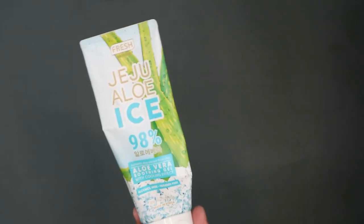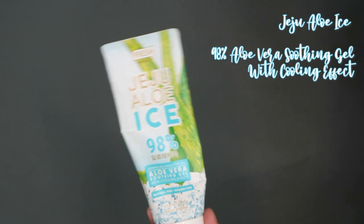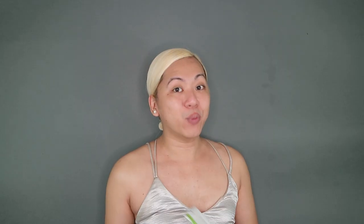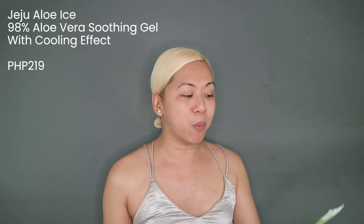For moisturizer, I went back with a good old favorite of mine. This is the Jeju Aloe Ice 98% Aloe Vera Soothing Gel with Cooling Effect. It's really been a while since I've used this product, and I have to say I missed the scent, and it really does have this cooling and smoothing effect on you. This retails for P219 pesos and I also bought this from Watsons. That's pretty much it for my skin prep for this video.